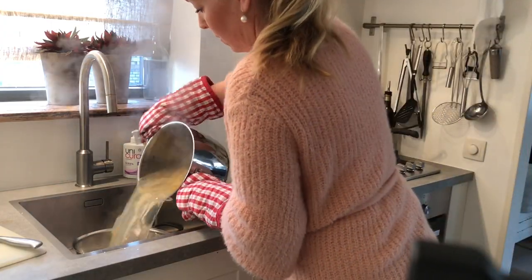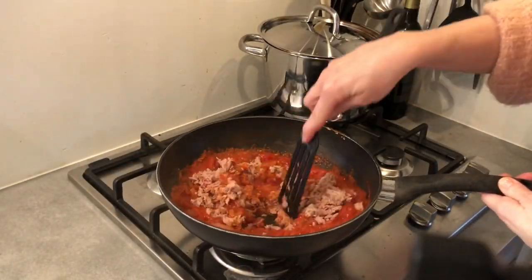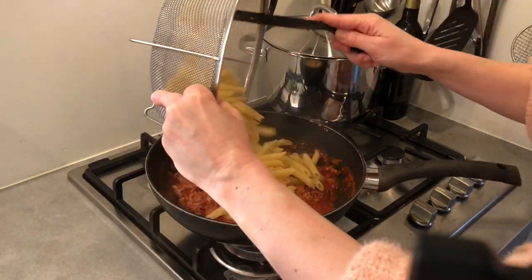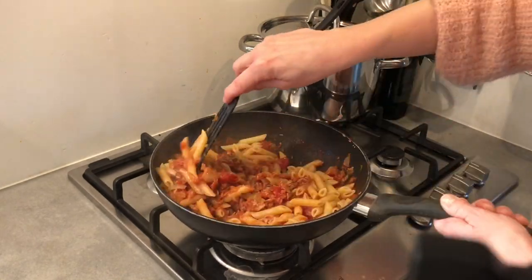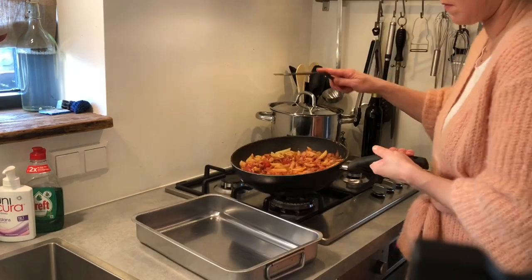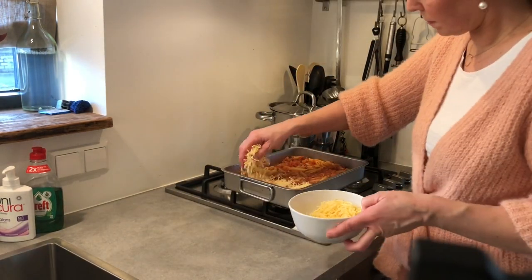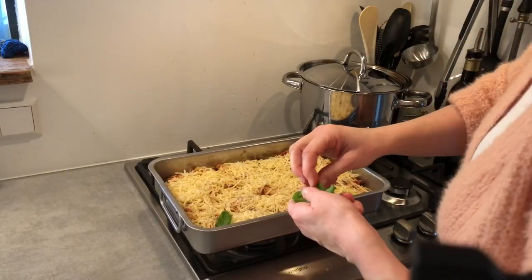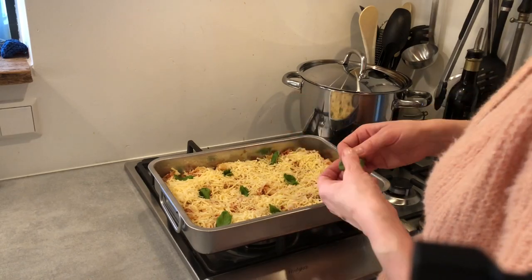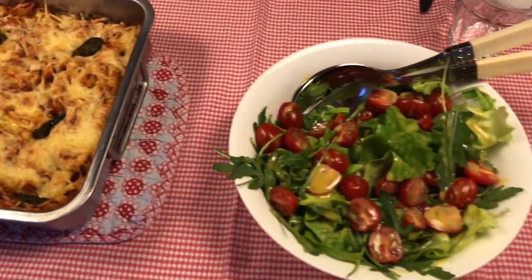I'm cooking the pasta al dente in salted water because the dish is going into the oven — make sure the pasta is not overcooked. Stir the tuna through the sauce and season with salt and pepper, then add the pasta, mix well, and put everything in an oven dish. Sprinkle grated cheese on top and arrange some extra basil leaves to make it look nice. Then it goes in the oven for 15 to 20 minutes at 200°C or 400°F. Serve with a nice salad.